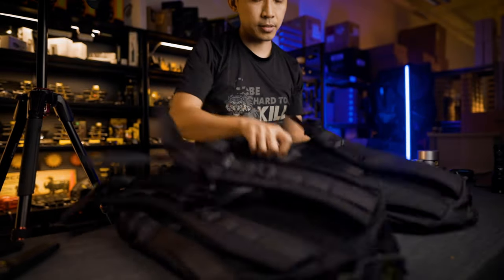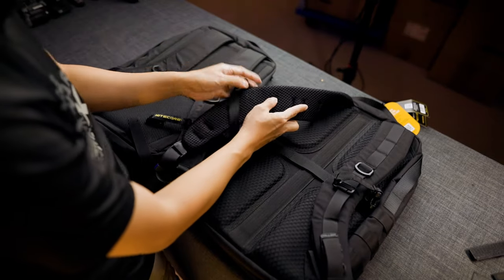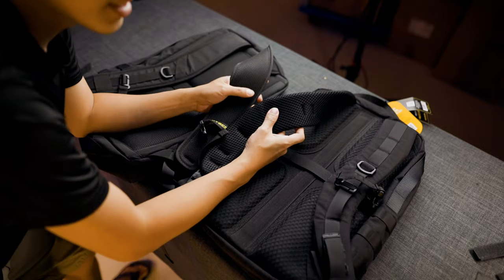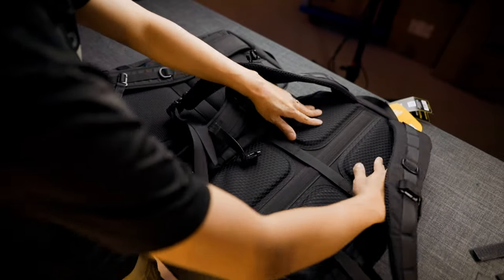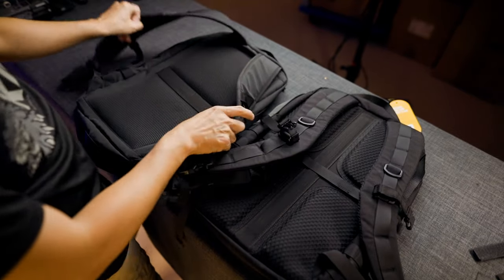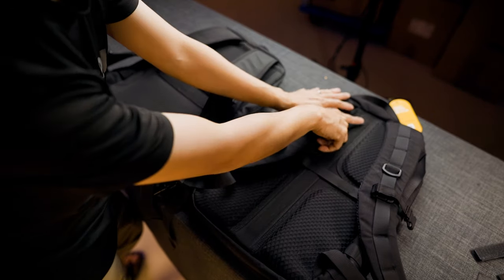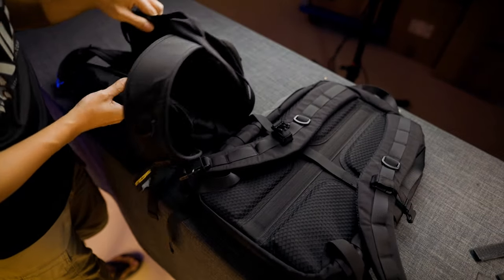The biggest difference is on the back. The straps have been beefed up — it's now using 8mm EVA foam versus the old one which is just padded. The hex mesh is much thicker, so ventilation will be better on the new Pro pack. The entire back has also changed, using 8mm hex mesh that encourages a lot of ventilation, whereas the old version only had two 4mm soft foam panels.